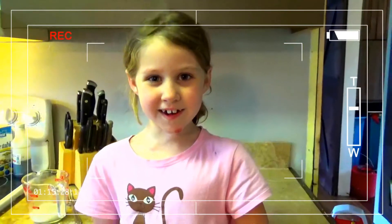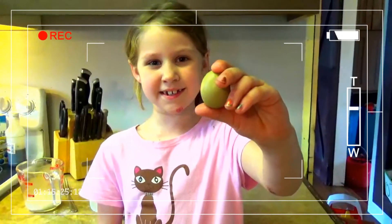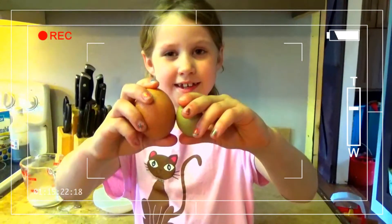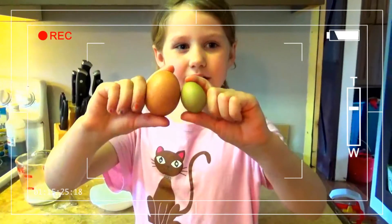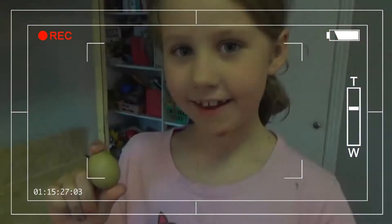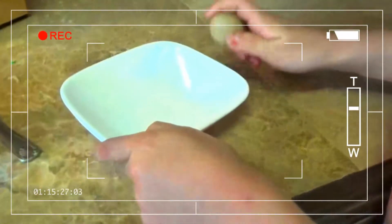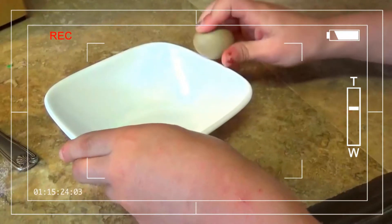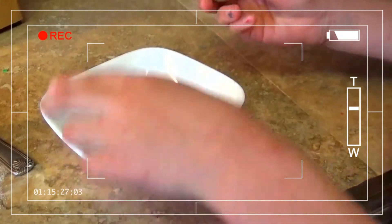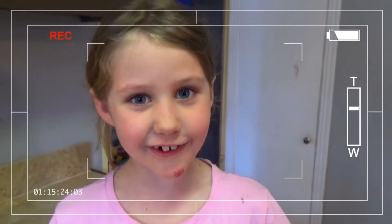This morning I went into the chicken coop and found the most amazing thing ever. Do you want to see it? Well here it is. Look how small it is compared to this egg. We'll see if it has a yolk or not. Do you think it has a yolk in it? Well let's see. No yolk — awesome!